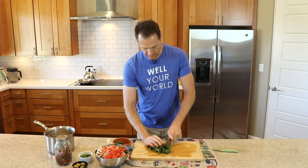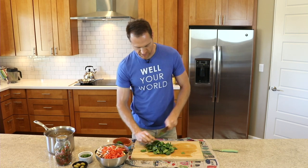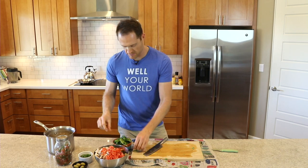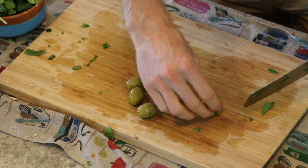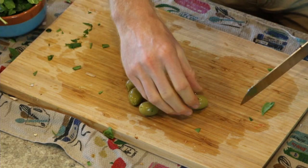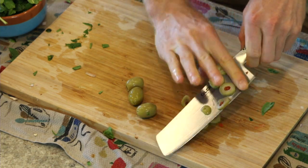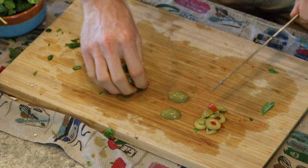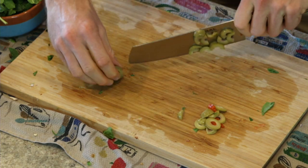With spinach I'm not that careful — I just throw it down and roughly chop it; often I don't even bother chopping it at all. Don't be afraid to make a mess. For the olives I'm using as a topper, you can slice them as-is — just be careful not to slip — or cut them in half first to get a flat surface, which is safer, then dice them just like everything else.